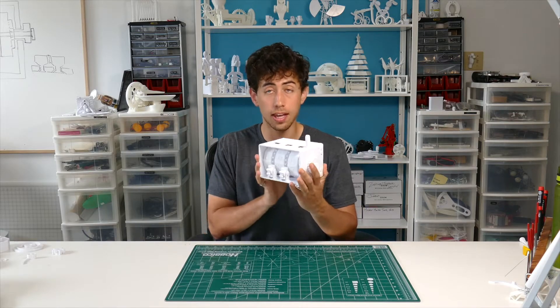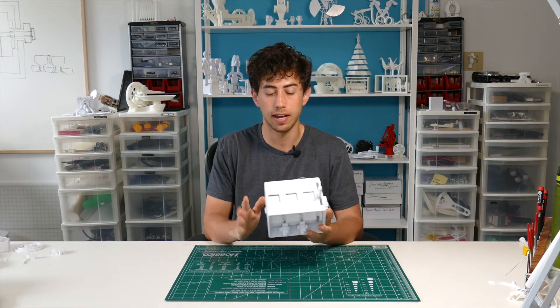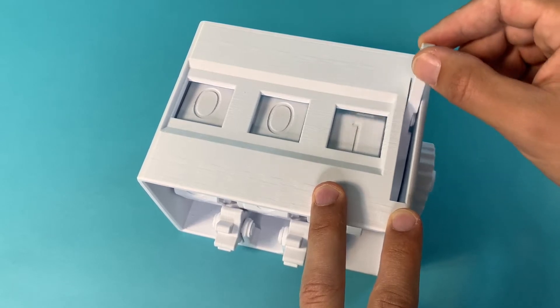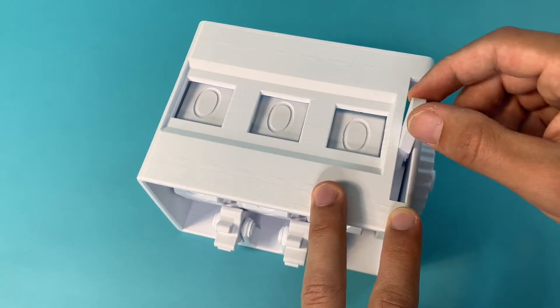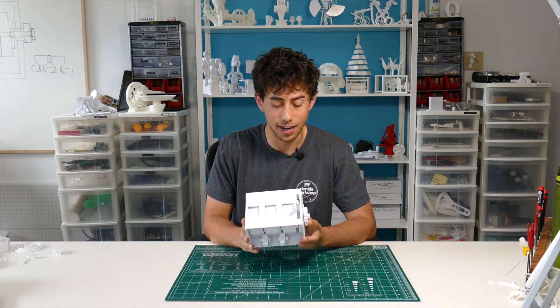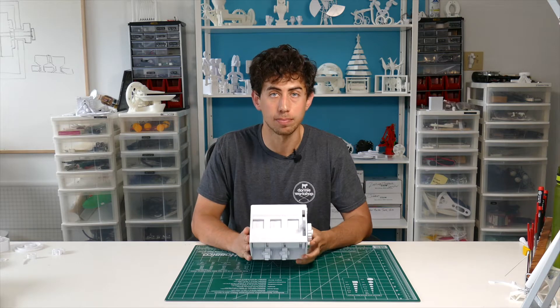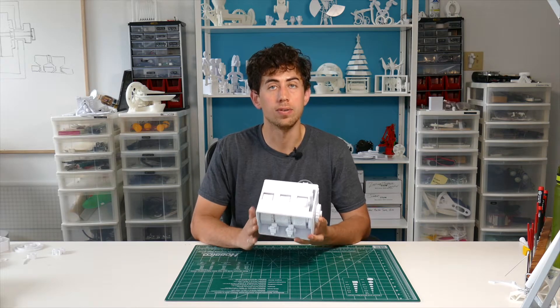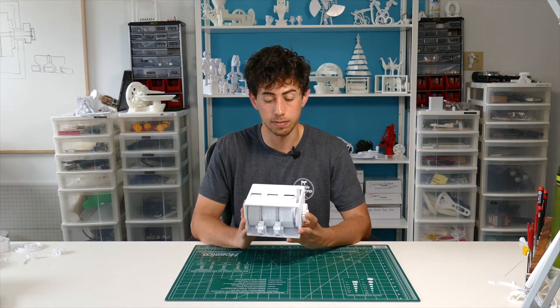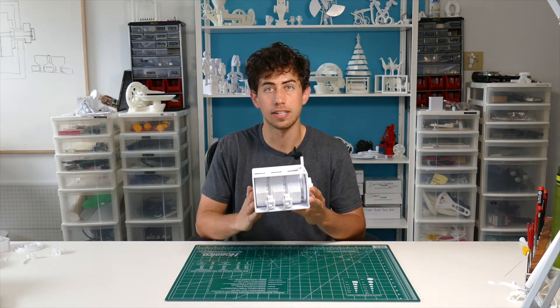This whole thing is 3D printed. There's no hardware in this, there's no electronics in it. It's just PLA and it can also count backwards as well. I saw this mechanism on YouTube and it got me fired up because I just love mechanical stuff like this. It's sort of obsolete at this point, so I wanted to make a version that was 3D printable that you guys could download and print at home. In this video I'm going to show you how to put this thing together and we can chat a little bit after about how this thing works.